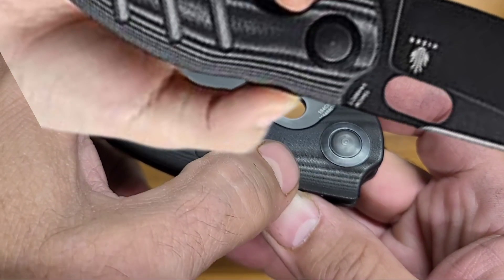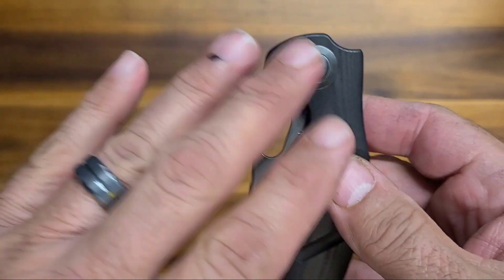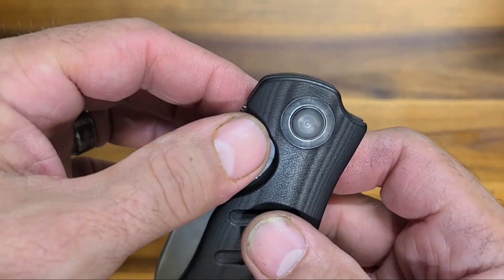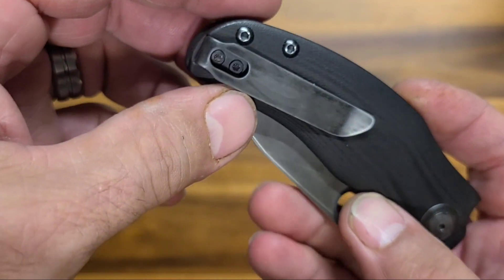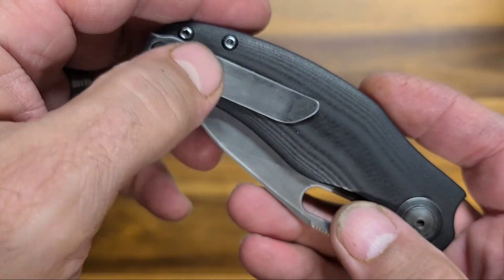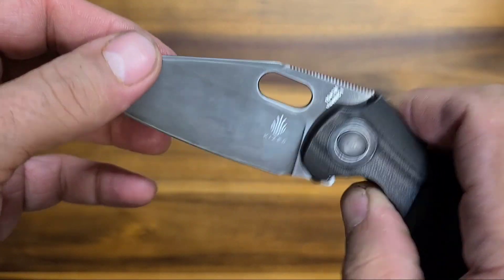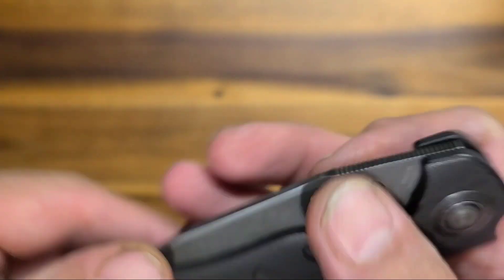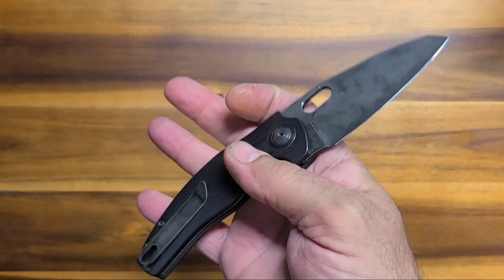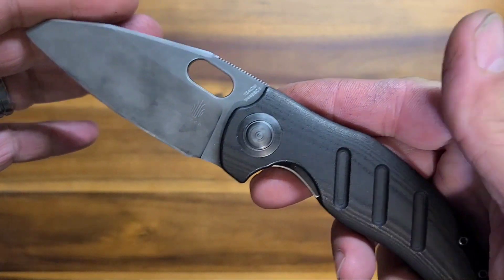So I dyed it all jet black, and then the pivot and the other hardware got kind of a lighter, dark gray, antiquey look. So it's jet black Micarta with the dark gray kind of mottled finish. So smooth, just love this thing.